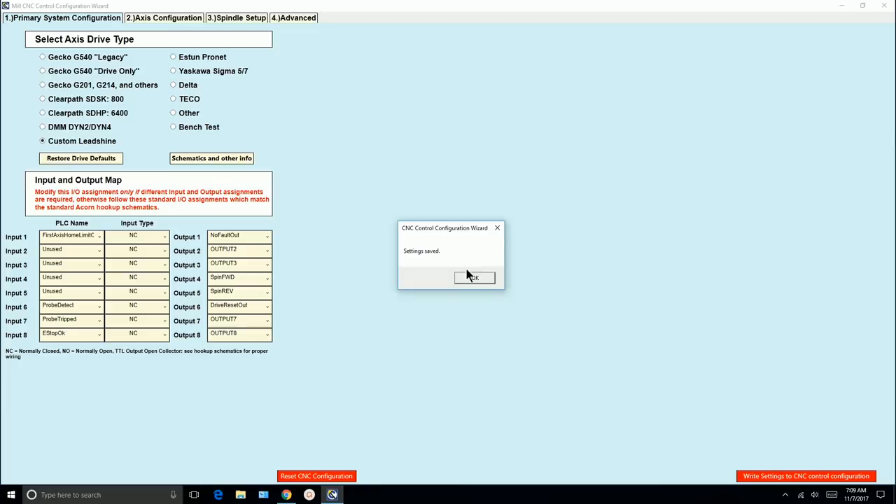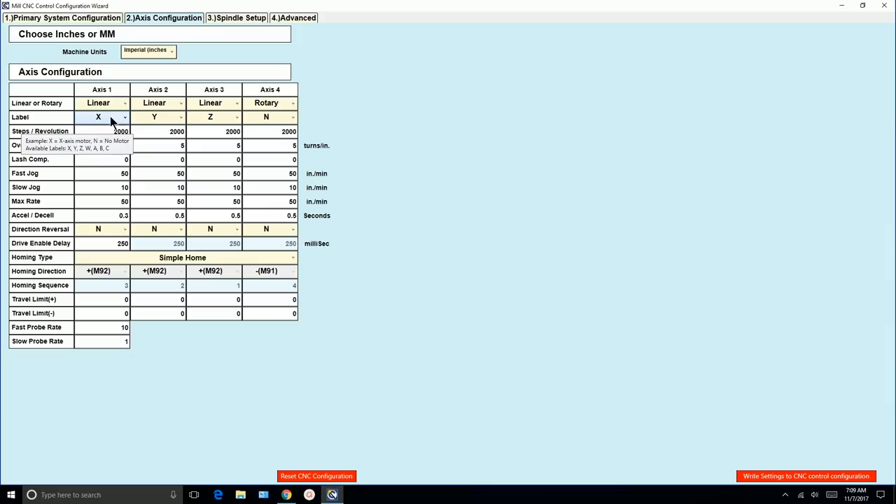Now we're going to go to axis configuration. These are labels — you'll see the digital readouts labeled this way. Axis one is labeled X, axis two is Y, axis three is Z. If you had a rotary you can set that to A, B, C, W, or whichever you like. N is not used. I only have one axis and we're going to call it X, so we don't have a Y or Z — we're going to set those to no, meaning they won't show up on the main screen display.